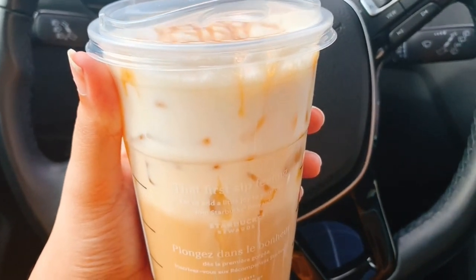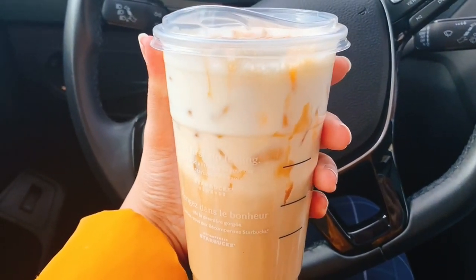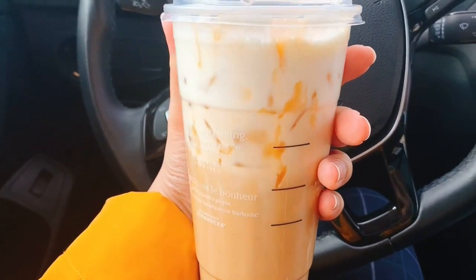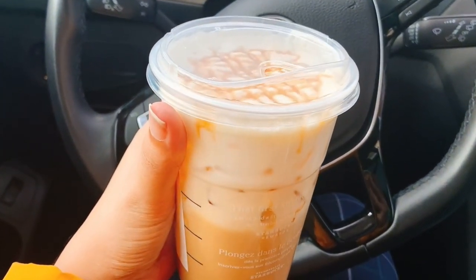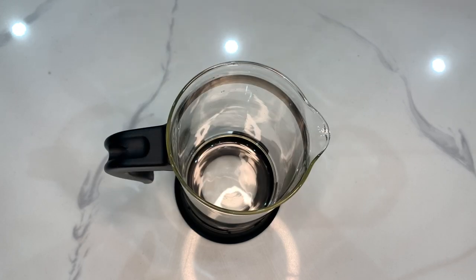Hi guys, what's up? Welcome back to my channel. Today we're going to be making the venti iced white chocolate mocha with sweet cream foam and caramel drizzle. This is the one from Starbucks and I'm going to teach you guys how to make it at home. Take a screenshot of this in case anybody ever wants to go to Starbucks and buy it there instead of making it at home.